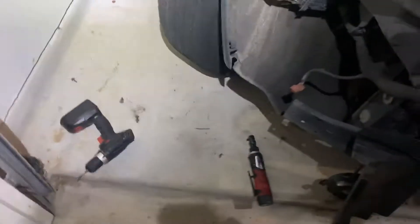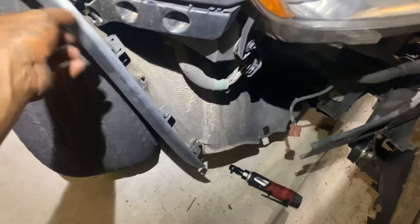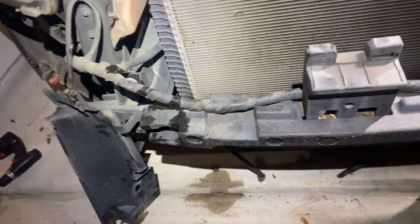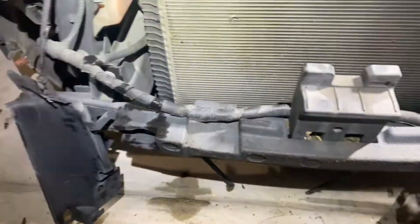In order to remove this bumper it's pretty simple. You just got to remove this fender liner — sorry, I don't have the exact name for that. You got to remove the two clips in here, then you got to remove a 10 millimeter bolt that is located up here. Once you remove that, you remove the bottom clips of the bumper from down there.